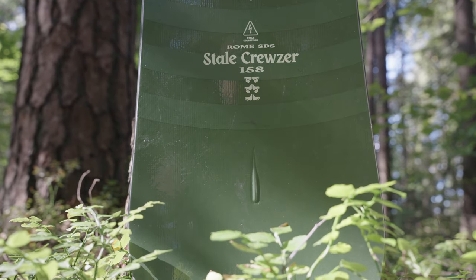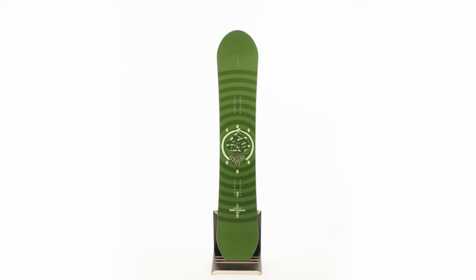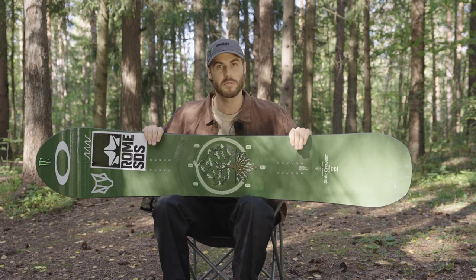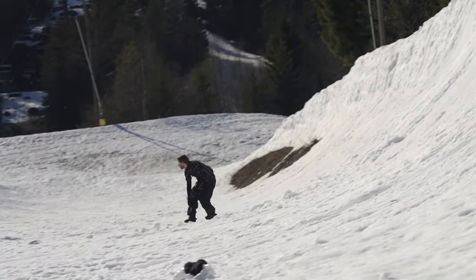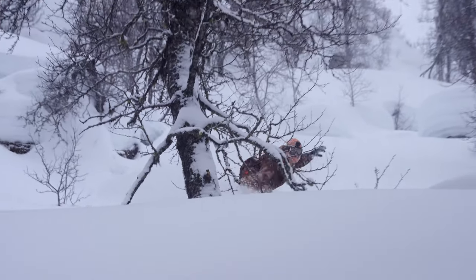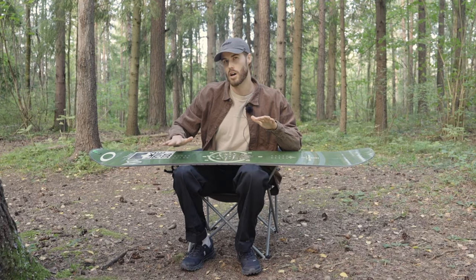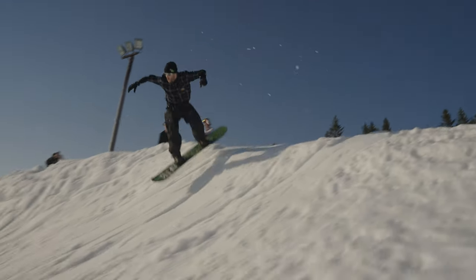Here we got the Cruiser. The Cruiser still has the same shape and specs as it did the last couple years, so if you've ridden the Cruiser you know how it's going to be — just with a new graphic. If people ask me to recommend a board and they want to ride everything, this would be it. It's the all-rounder board. The flex on this board is a 6, which is a bit softer than you might imagine for a contest board.